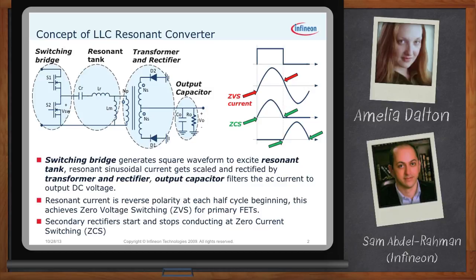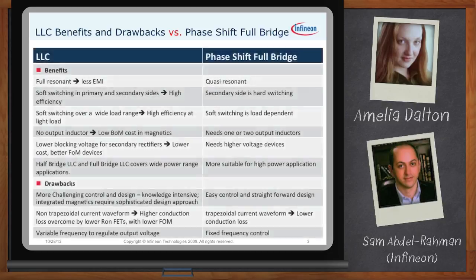Comparing LLC to a soft-switching topology like the phase-shift full bridge, which is also widely used in SMPS applications — especially at higher power due to its inherent soft switching capability — LLC is a full resonant converter that achieves soft switching on both primary and secondary devices. Also, the soft switching is not load-dependent; even at light load, the LLC can maintain soft switching, giving high efficiency at light load regions.